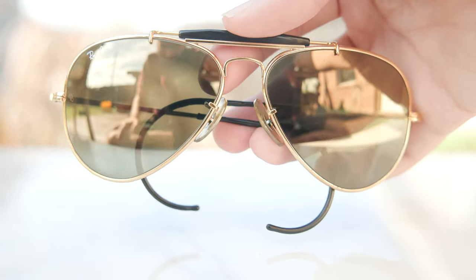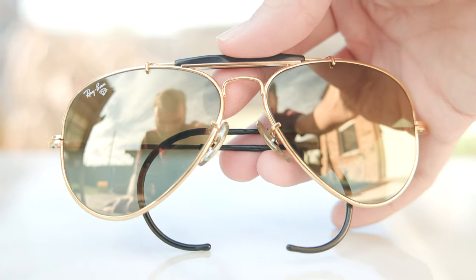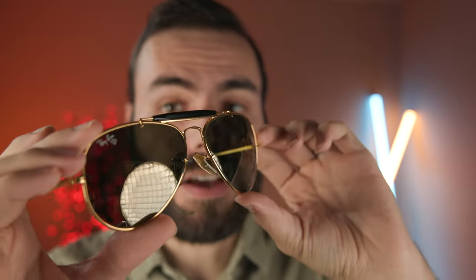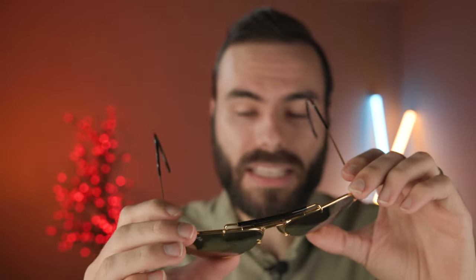The last and most important authentication feature is going to be the color of the lens and the mirror on them. Here we can see some beautiful gold and silver reflections because they have this mirroring on top. If you see any pair that claims to be a diamond hard Ray-Ban and has bright flash orange or blue or any color other than these, it is going to be non-authentic 100% of the time. There has never been any pair of diamond hard frames with any lens color other than this as far as the front goes. They do make a B15 and a G15 lens — so there is a brown one when looking through them — but as far as the front mirror goes, it's going to look like this and like this only.